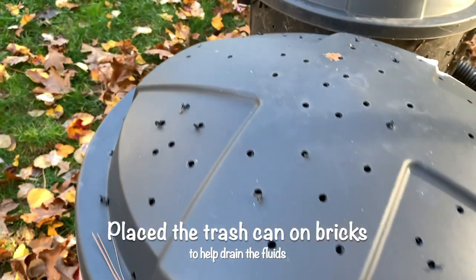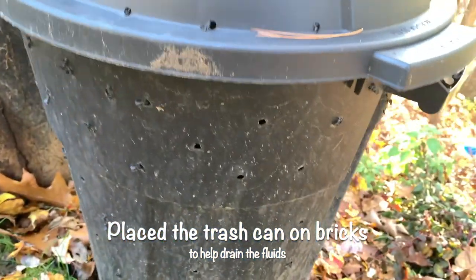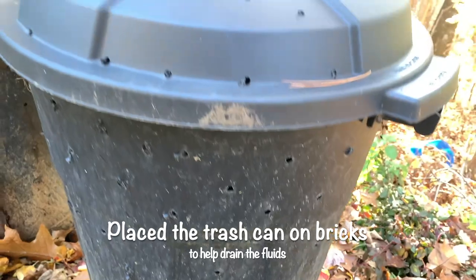How do we make compost? We first got this idea when we threw all the kitchen scraps in the trash and it started to smell very bad. Let me show you here.